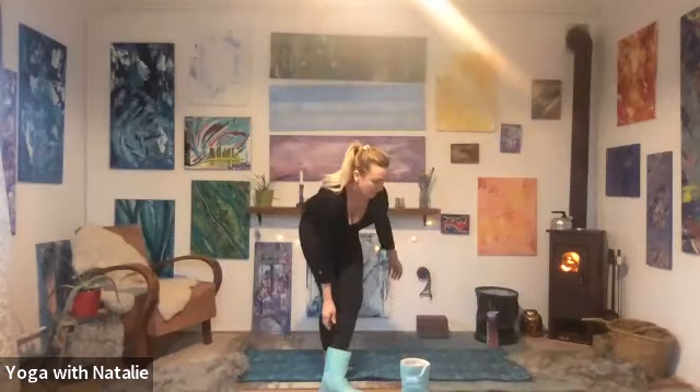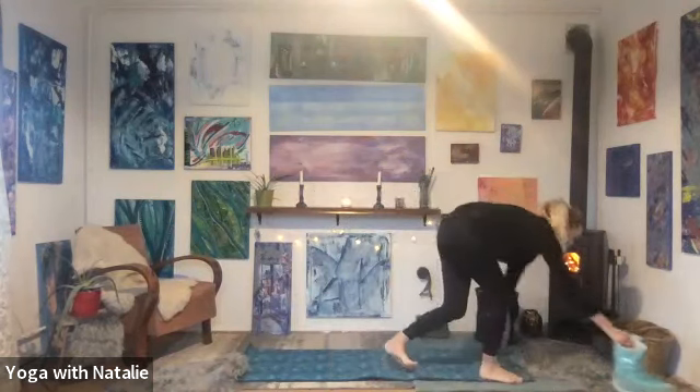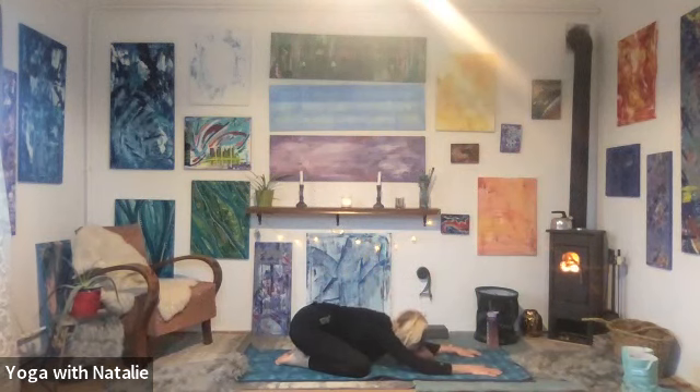Bringing your knees hip distance apart, your hips down towards your heels, and stretch your arms out in front of you for extended child's pose. You can rest your forehead on a block, or straight down on the mat. You can place a block in between your hips and your heels, or a cushion. And breathe. Bring yourself onto the mat mentally. You got here physically. You made it.